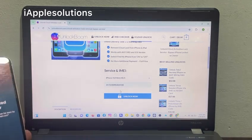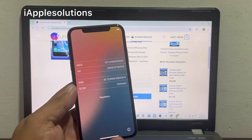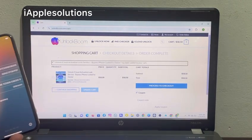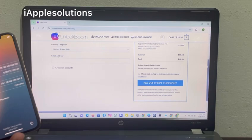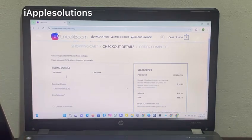You can see on screen — simply select the IMEI number, select your model, and make sure your IMEI number is correct. Tap on 'Unlock Now.' You can see on screen: proceed to checkout. Enter your name, country, and email.